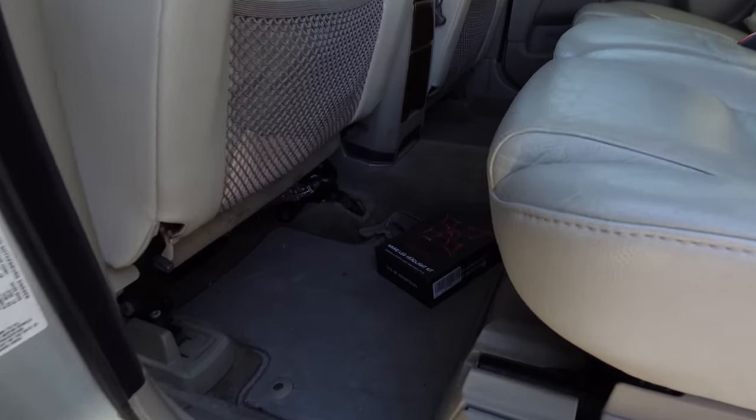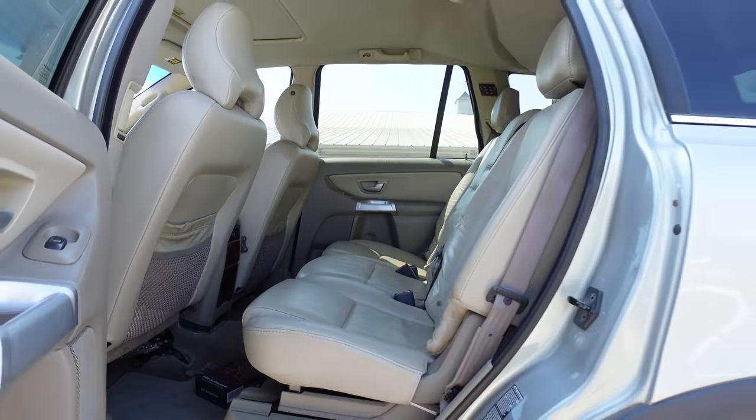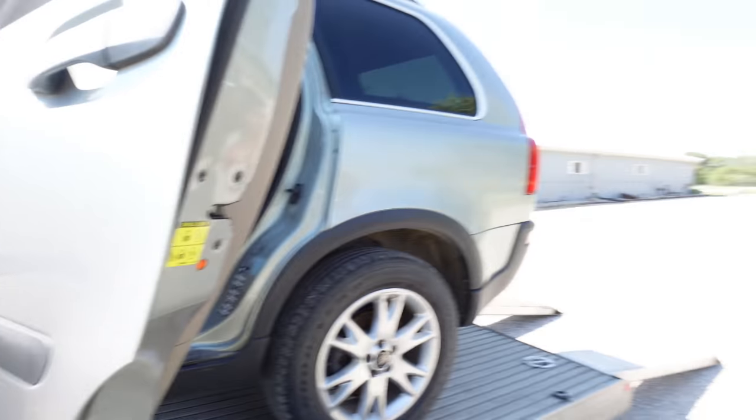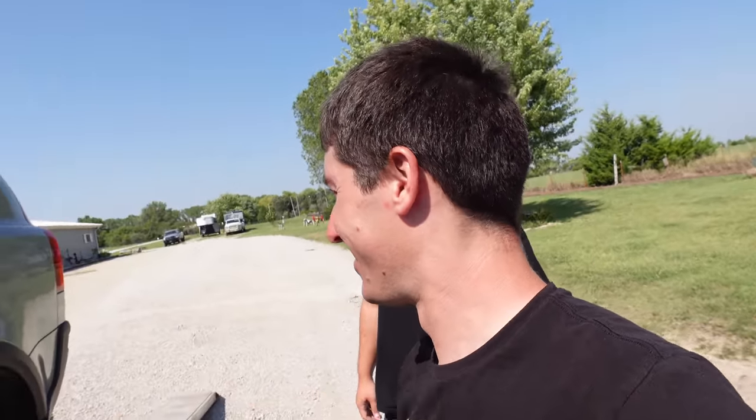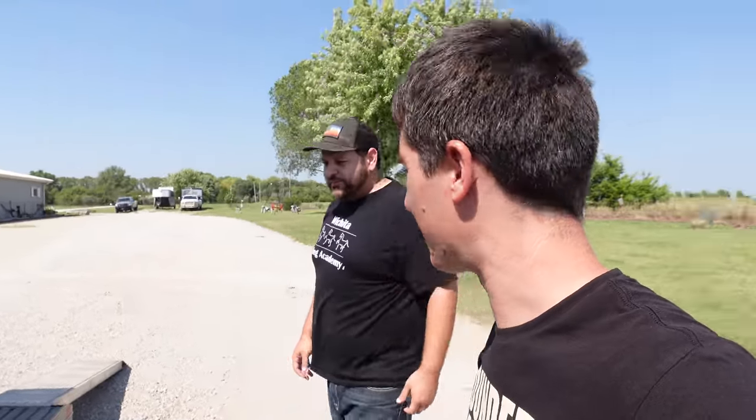Does it have LED headlights? Yeah — Amazon's finest. Amazon racing. I love it. Well, I'm going to load this trailer up and tie this thing down.